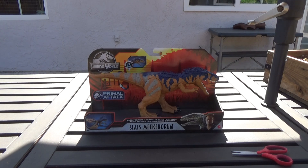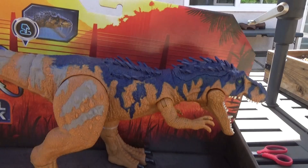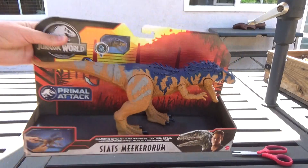Hello and welcome to another video of Gassy Behemoth Reviews. As you can see, today I am recording outside. So today we have the Massive Biters Science Maker Roram.